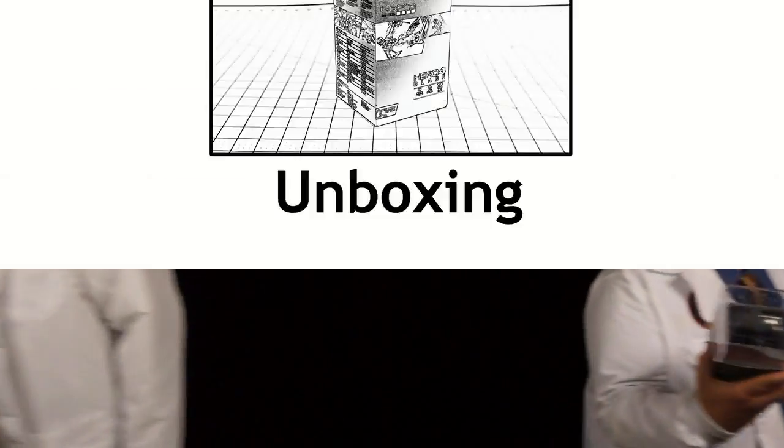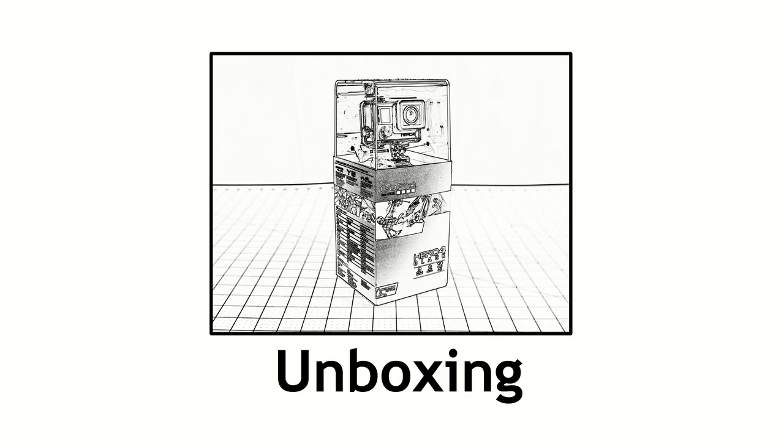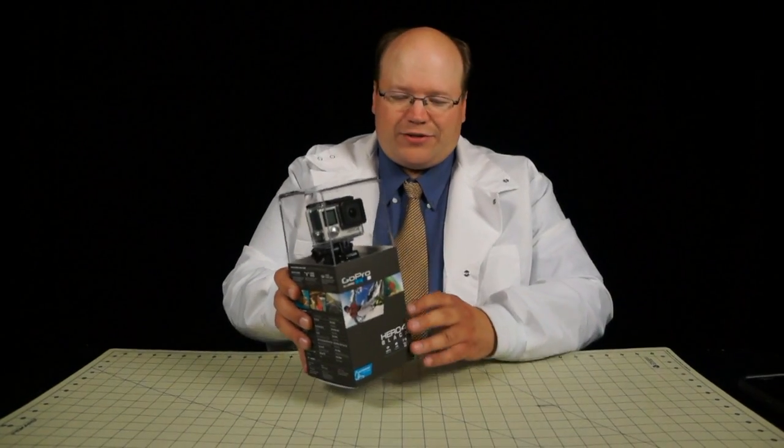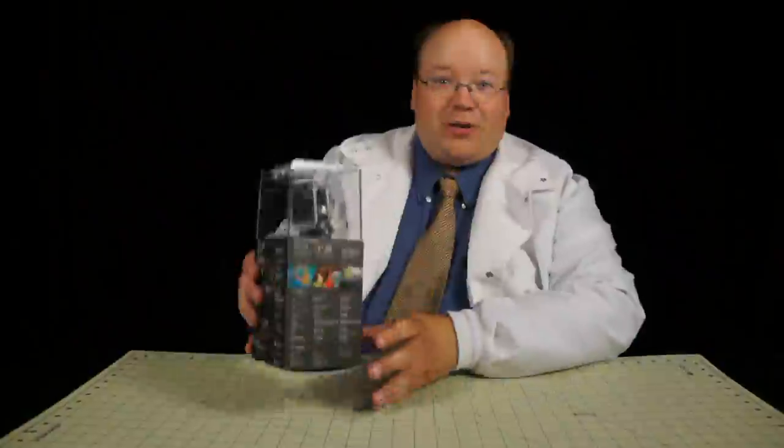Roswell Flight Test Crew here today to take a look at the GoPro Hero 4 Black Edition. Let's start with the unboxing. So before we get started I want to take a look at the new packaging. It's got the super view, the really wide aspect ratio, which is really cool.